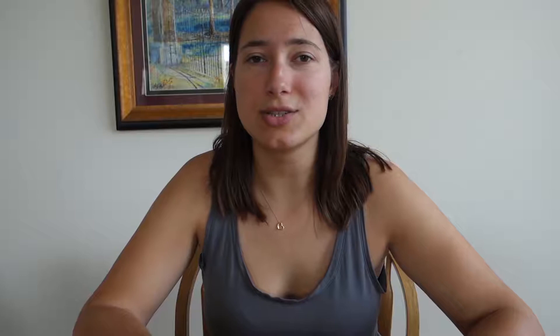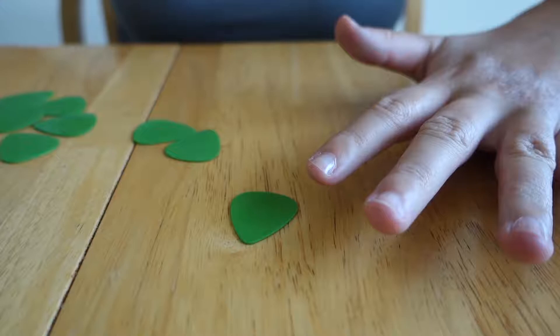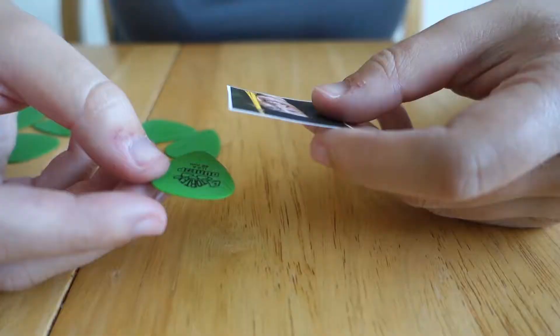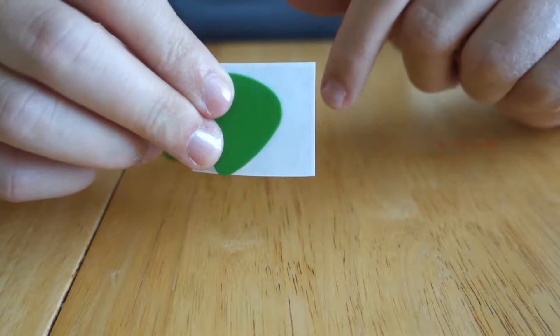You'll need pictures — I just printed these out on normal computer printer paper. You'll need Mod Podge; I got mine from the dollar store. You'll also need a paintbrush, a glue gun, and some scissors. Here I have my guitar picks. So I printed out some pictures of my face, and I'm going to take a guitar pick and place it behind the picture, ideally where I'd actually like the picture to be.